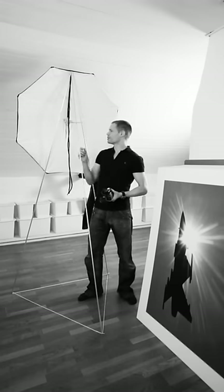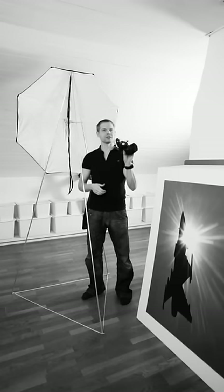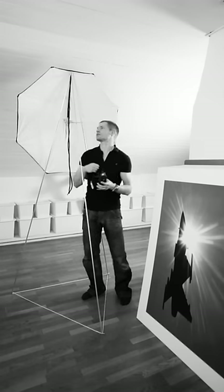But it can't support heavy flashes, it can only support light ones like this, that I use all the time. No studio flashes on this one, but it can support maybe 3 or 4 like these.